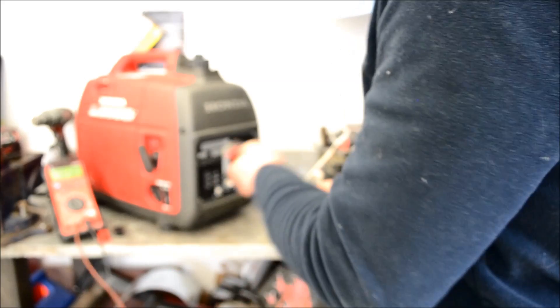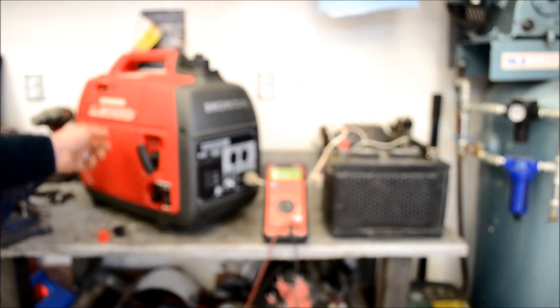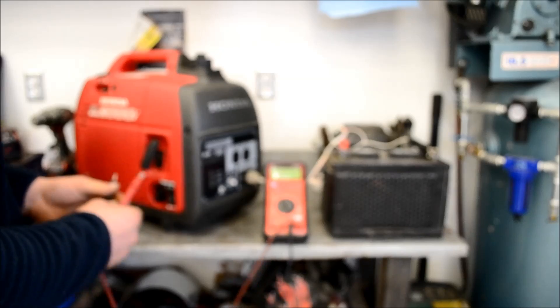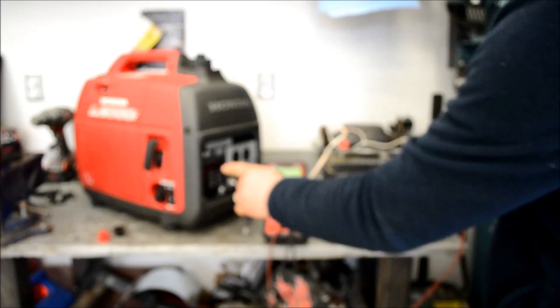We're going to hook this up and start the generator to show its charging capabilities. We're reading 12.45 volts. Going ahead and firing up the generator — click that power on. On eco mode it produces 13.35 volts.